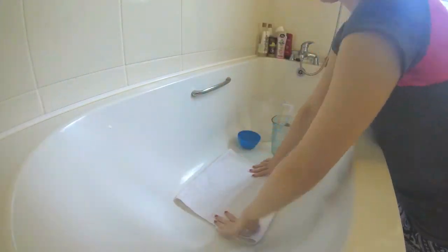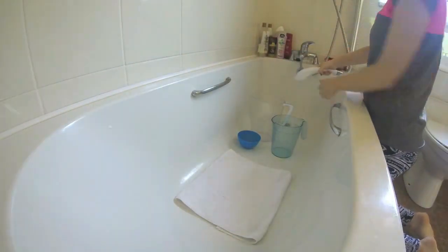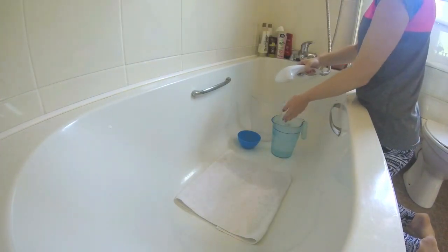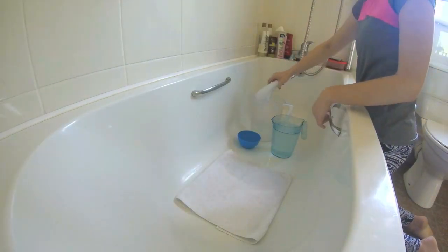Before bringing your piggy in to be washed, I'd advise having your bathing area set up, as this can be quite a loud and scary time for your piggy. I fill up two jugs, lay out a small towel on the bottom of the bath so that my guinea pig has some more grip, and I always test the temperature of the water on my forearm rather than my hands as it's more accurate.